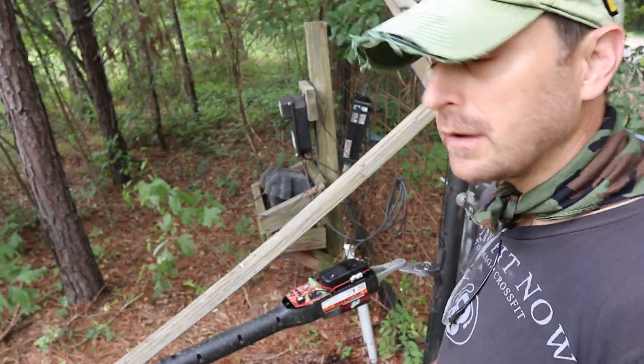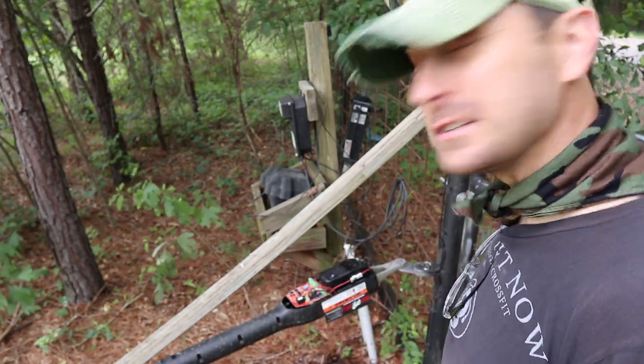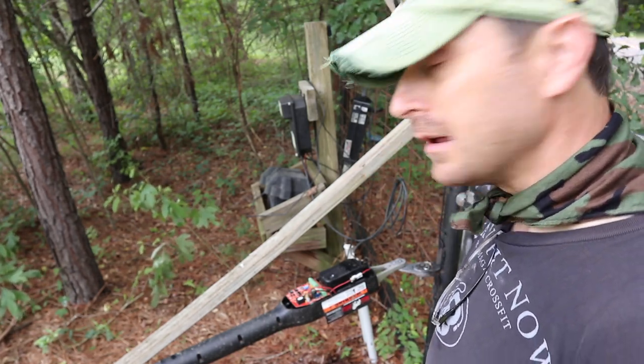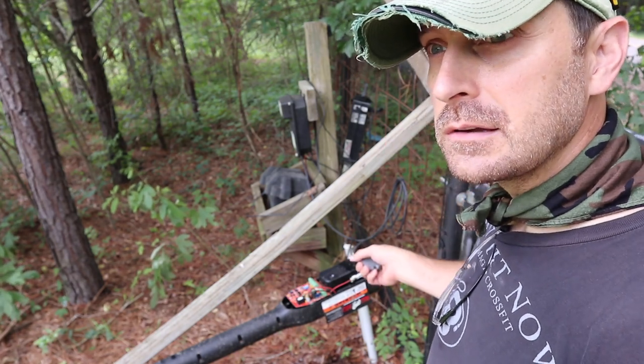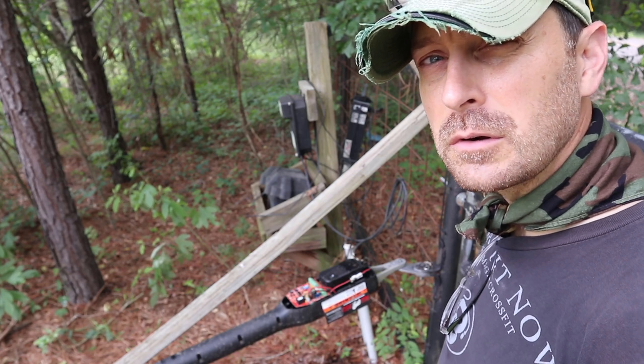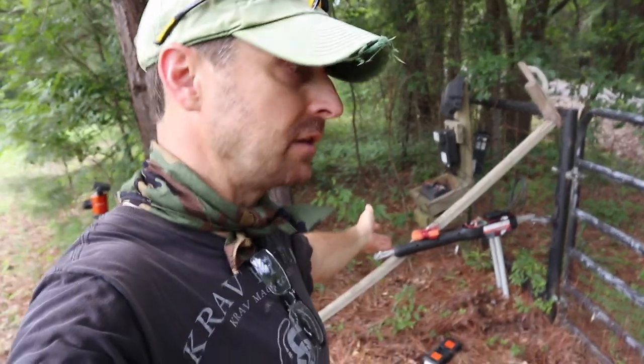I've got to call Mighty Mule because I believe I'm still under warranty, but this should last way longer than that. Those old Mighty Mules over there lasted 17 years. This one's been here for three. I might be out of warranty. I'm going to call them anyway. Just got off the phone with Mighty Mule tech support — apparently this model is discontinued. It's only three years old, but they stopped making it two years ago, so I got one of the last ones. We did some tests and it looks like either the rev counter switch is bad, which is $40 — no big deal.